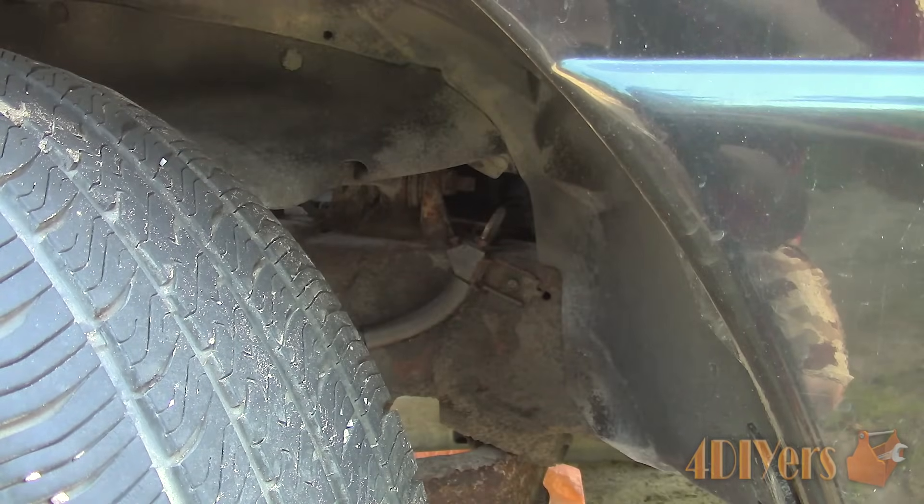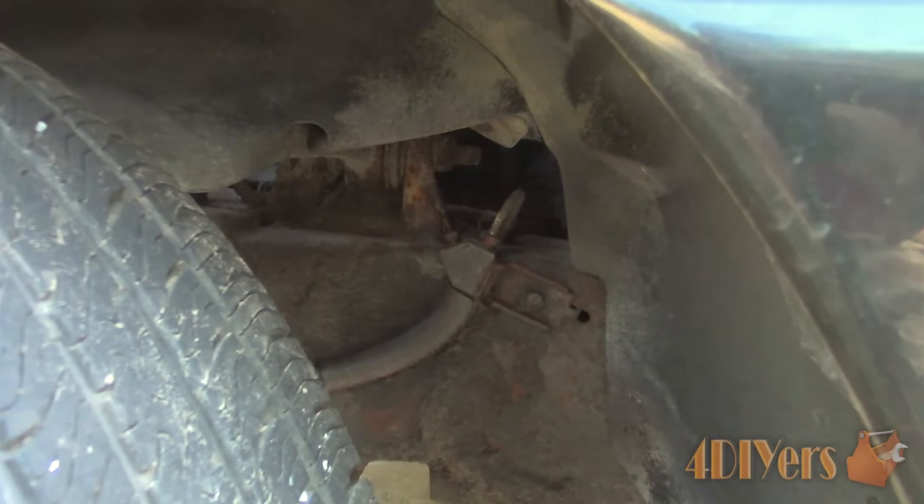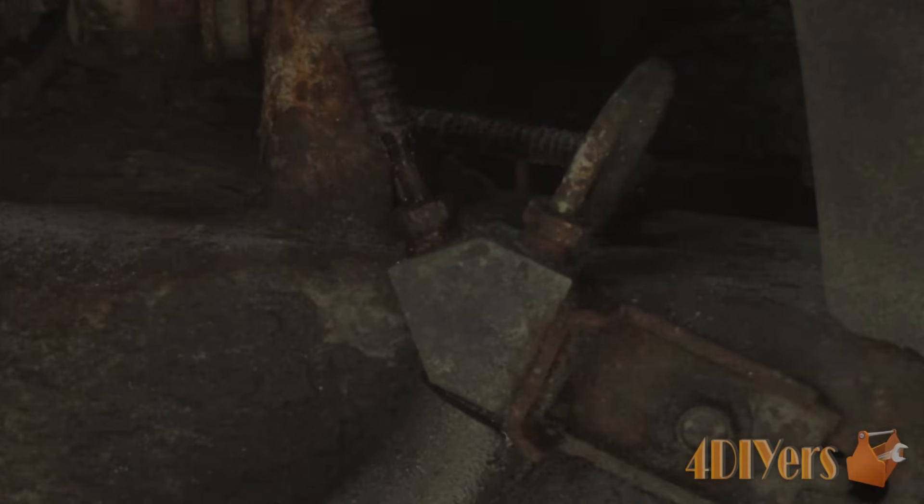You'll also notice either an oily residue on the ground or somewhere underneath the vehicle near the brake lines, besides the reservoir dropping in level. It's a little harder to see, but there is brake fluid residue on the frame and crossmember in this vehicle.